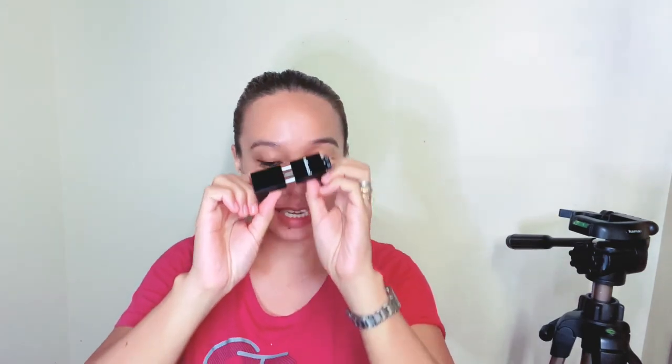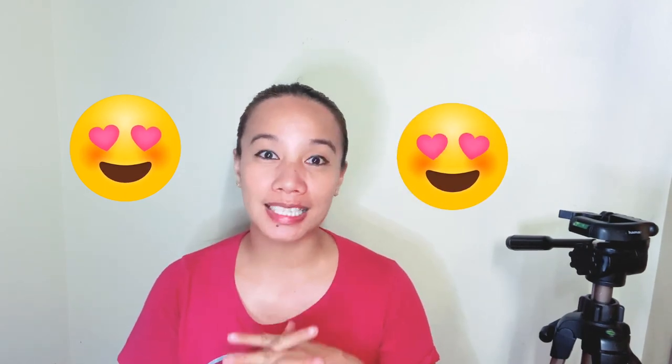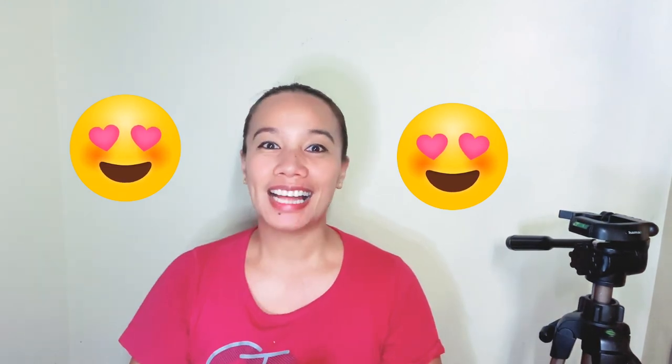Thank you very much po sa panunood sa aking unboxing of Ulansi Metal Phone Tripod Mount. Two thumbs up po ito! So thank you very much again for watching. Until the next video. And if you want to order, don't forget to click the link down below in my description box. So stay happy and healthy always. At lagi po tayong magingat sa ganitong panahon. Always good vibes lang po. So bye! Until the next video po.